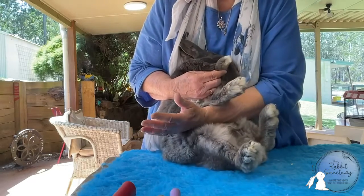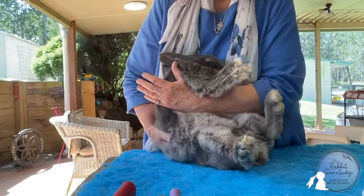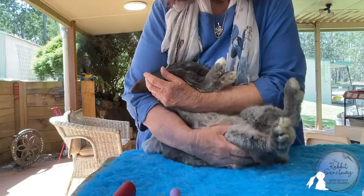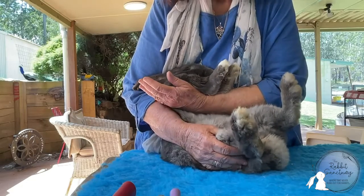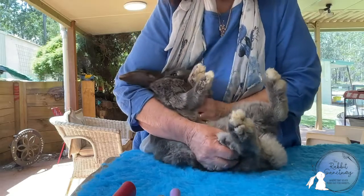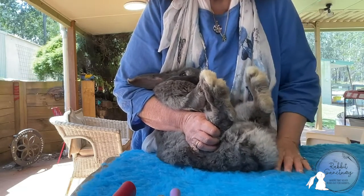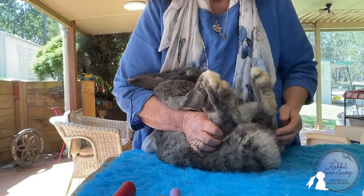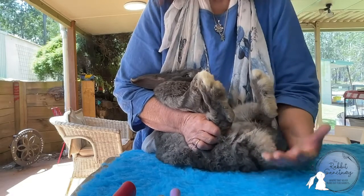We're going to change pressure points with this arm, bringing this arm down here. I'm getting him exactly in the position I want with this hand, keeping pressure here to keep him nice and steady, and using the body as well so he's leaning against my body for support. So he's got support here, support from the body, support from this arm and this hand — and this leaves the other hand free.